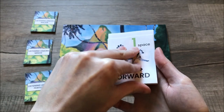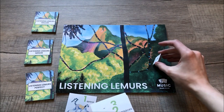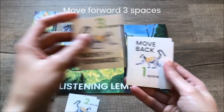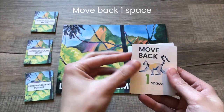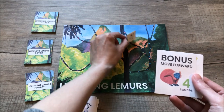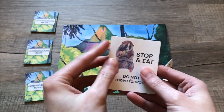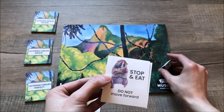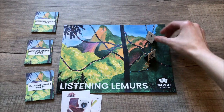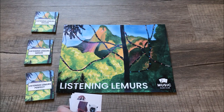The game cards include: move forward one space, move forward two spaces, move forward three spaces, move back one space, bonus move forward four spaces — there are very few of these — return to start, which is a fun one with only one card, stop and eat — do not move forward, and swap places with the player to your right or left. The swap card is very beneficial for one player and probably not for the other.